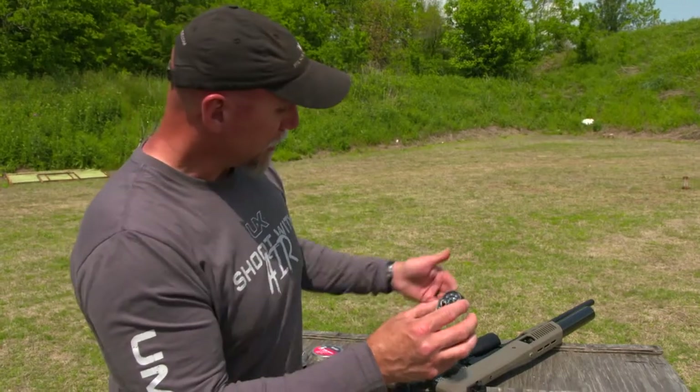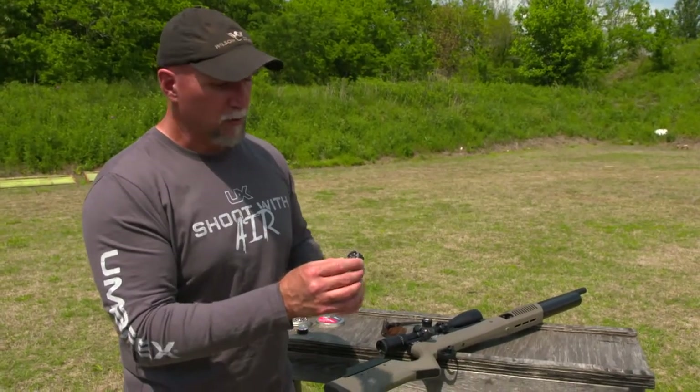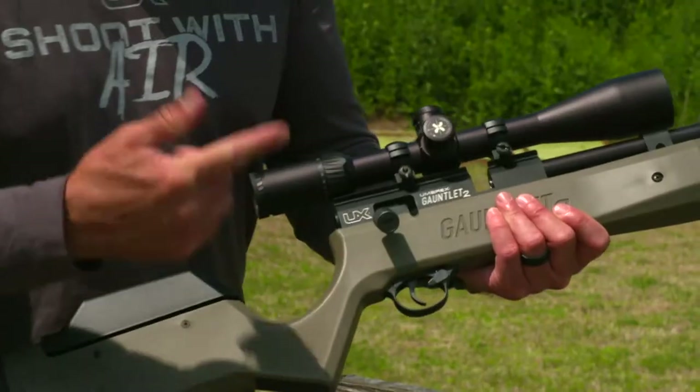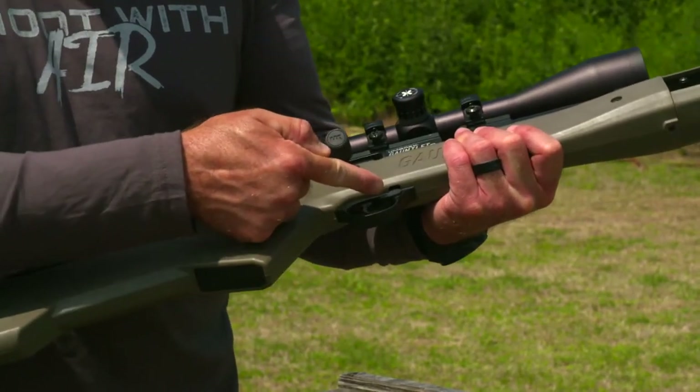You can see the pellets inside the magazine — we already have it preloaded. This actually goes inside the gun. When you run out, it locks back and you'll be able to insert the next one into the system. Very simple operation on this one. I've got a standard bolt that I'll cock as I need to and fire shots, and the safety is up near the trigger guard itself.